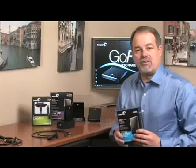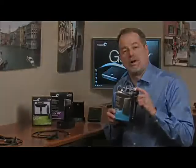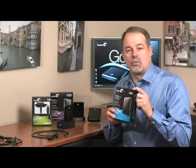All of the packaging for the Seagate FreeAgent GoFlex Ultra Portable line includes a logo in the upper corner that tells you they're designed to work together. Look for the logo and have confidence that your products will work together.